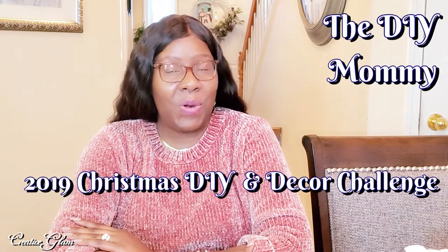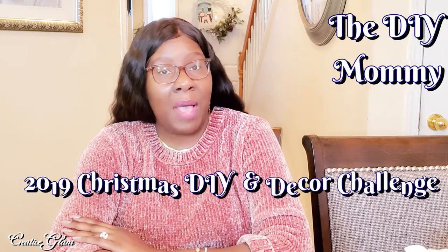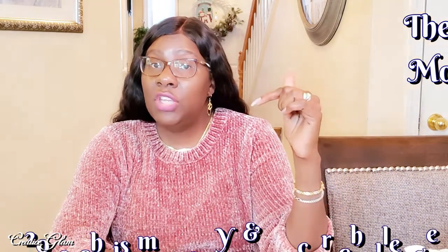Today on Creative Glam, I'm participating in a challenge called the 2019 Christmas DIY and Decor Challenge. This challenge is being hosted by the DIY Mommy. I will leave a link to her channel down below in the description box, along with a link to the playlist of the other participants in this collaboration.